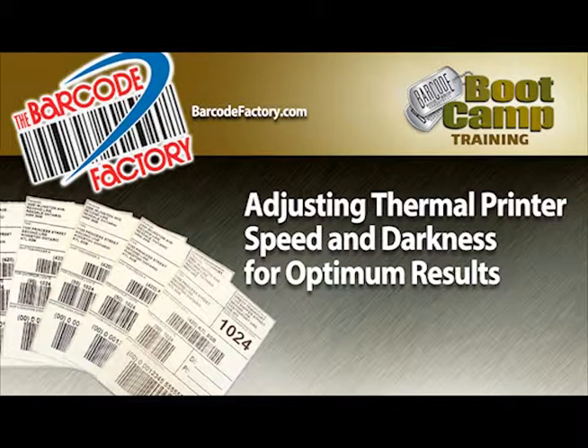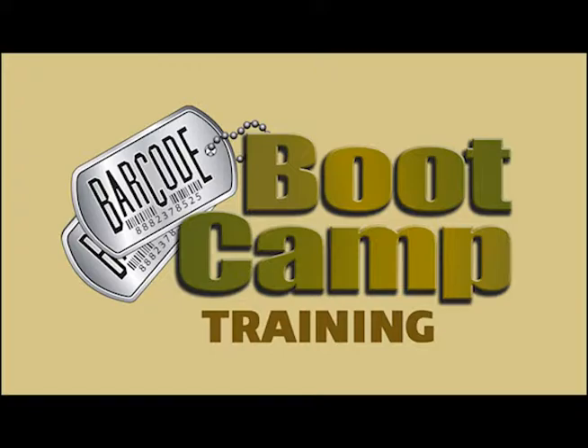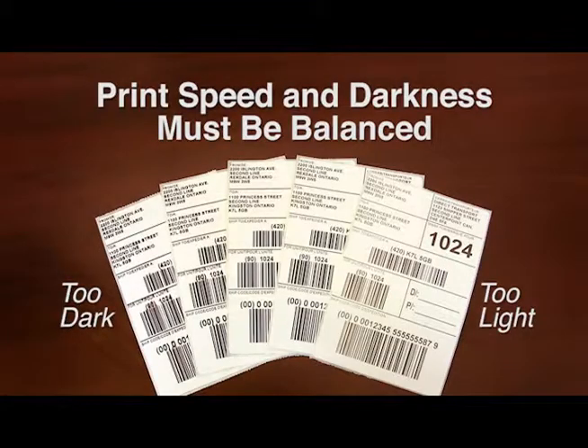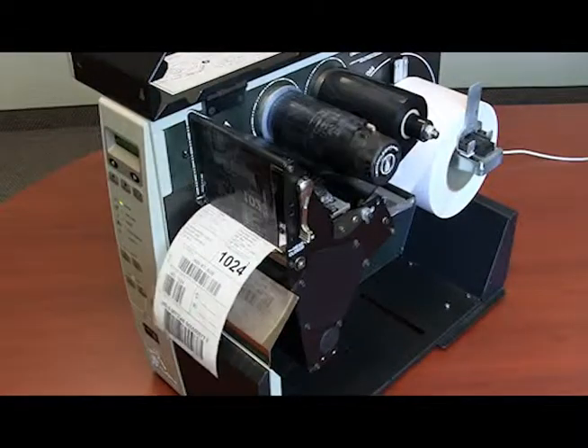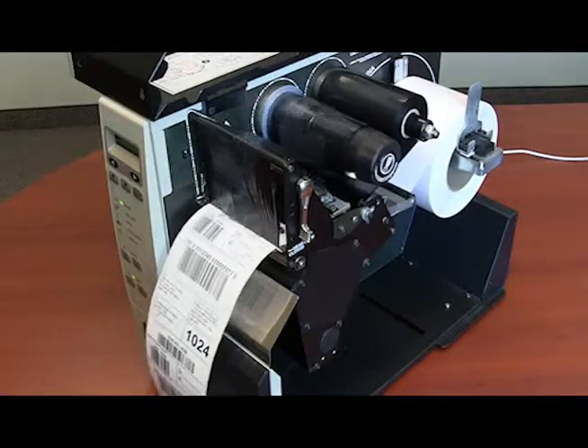Thermal printer and label training from the Barcode Factory Boot Camp. The speed and darkness settings at which you choose to run labels will affect the life of your printhead and the quality of your label. Electronic diodes in the printhead use heat to transfer wax and/or resin from the ribbon onto the label.